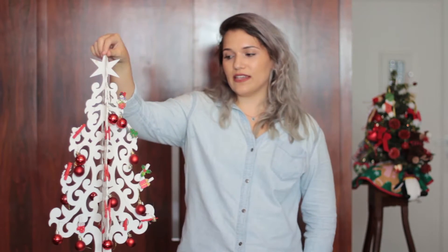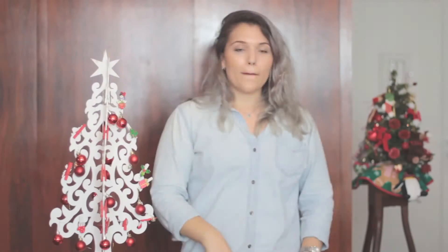A árvore daqui de casa é essa pequenininha aqui atrás, que ela já vem montada, ela já fica montada no armário. E a minha arvorezinha tá montada ainda do ano passado. Então eu vou desfazer e vou mostrar pra vocês o que eu comprei no ano passado ainda, e algumas coisas que eu comprei agora pra poder montar a minha árvore.